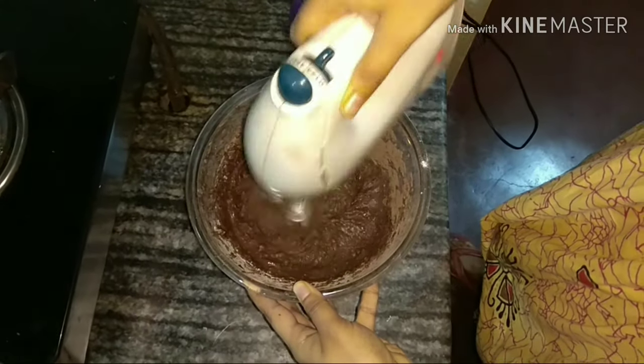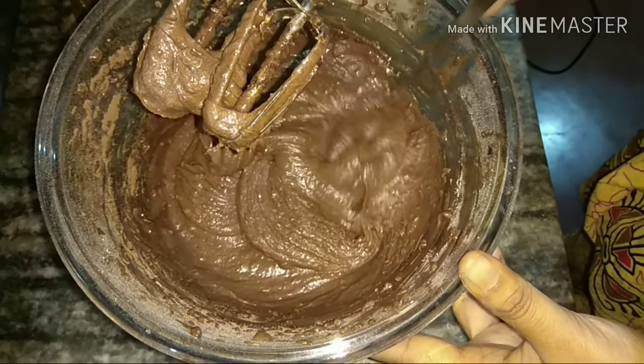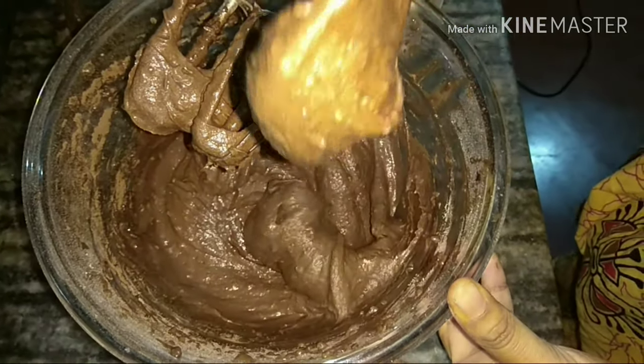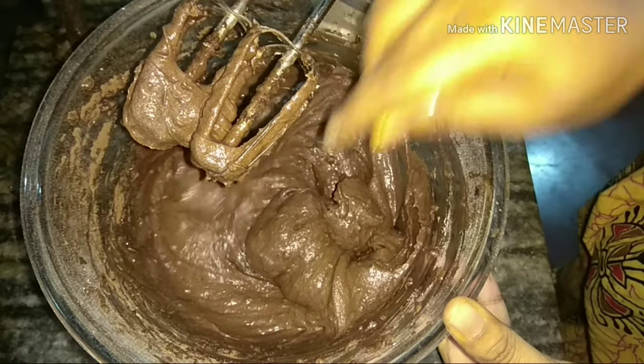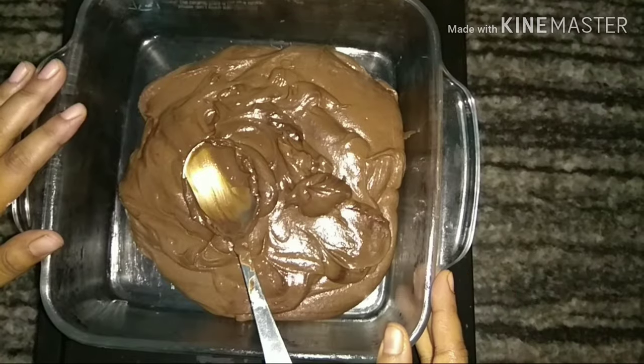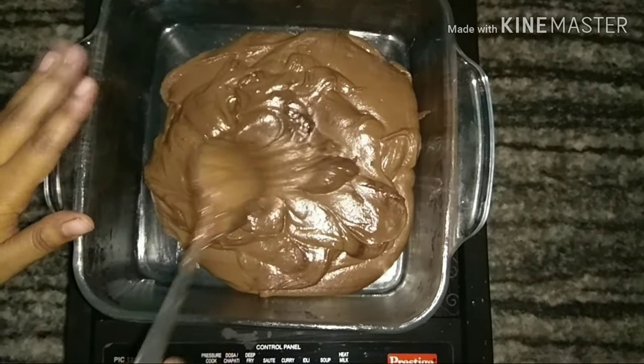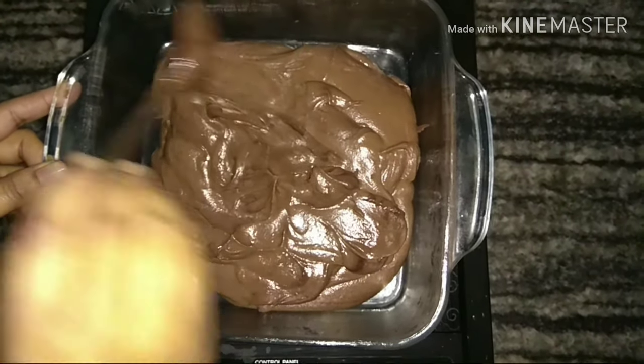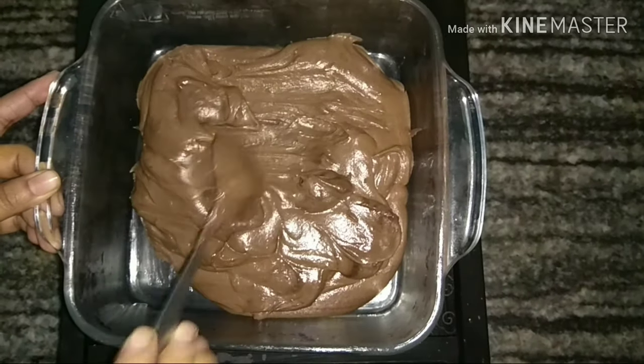I have to make a cocoa color. It is a bit thick and sticky. We have to make it in a bowl.